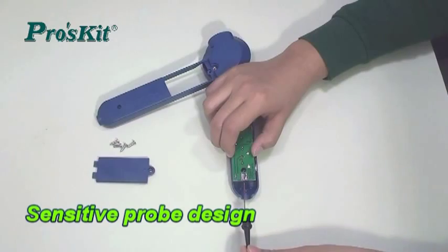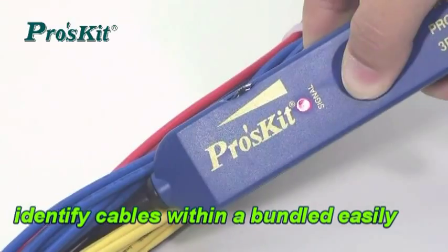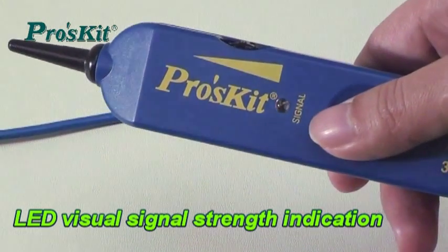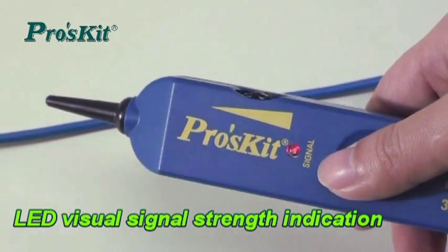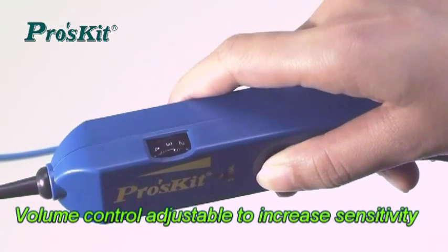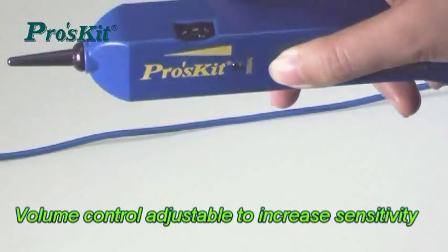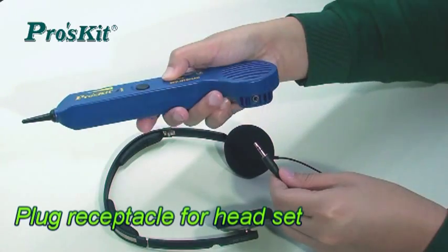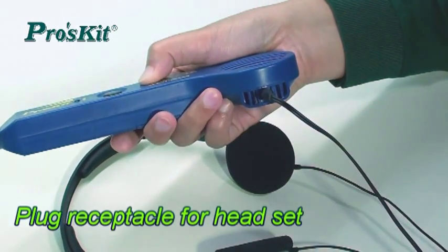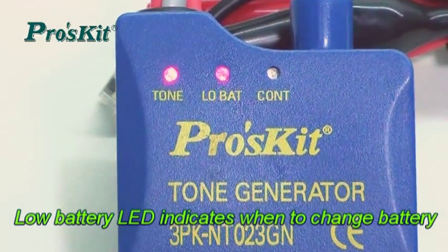Test tip probe design for more accurate and easy signal detection even in a bundle of cables. LED visual signal strength indication for easy line identification. Iron control adjustable to increase sensitivity to support working environment. Comes with headset plug receptacle for user convenience even working under a noisy environment. Low battery LED indicates when to change battery to assure operation quality.